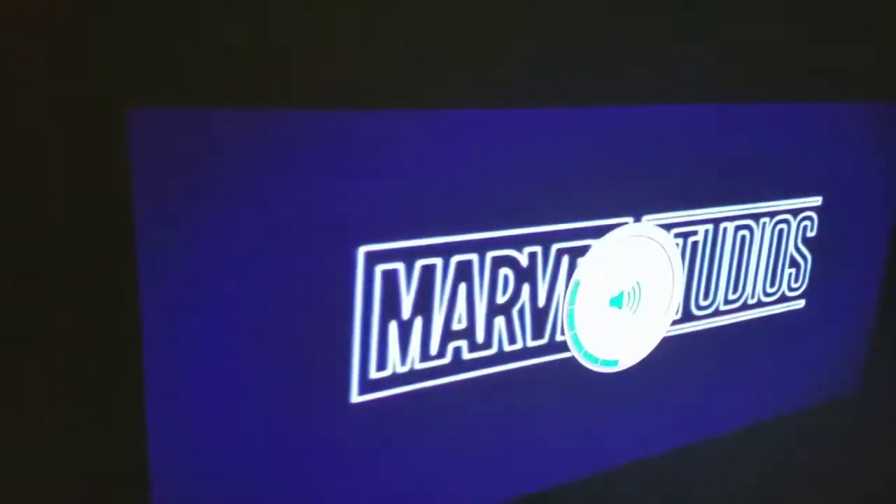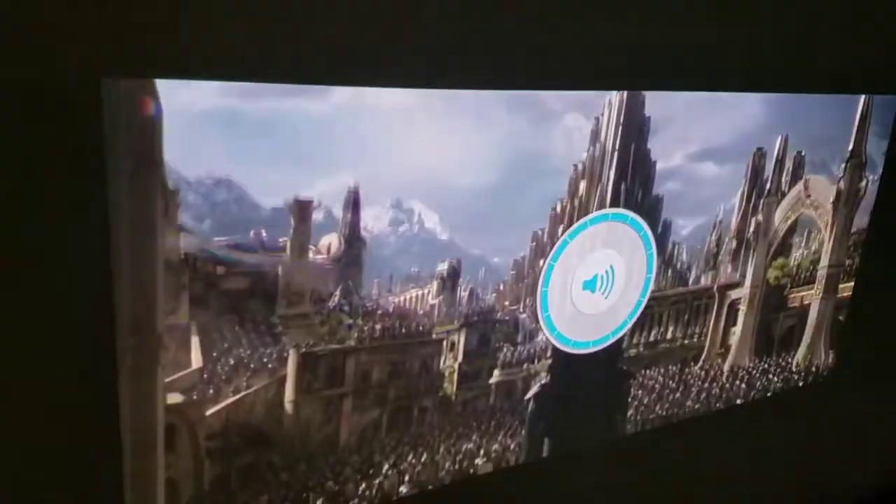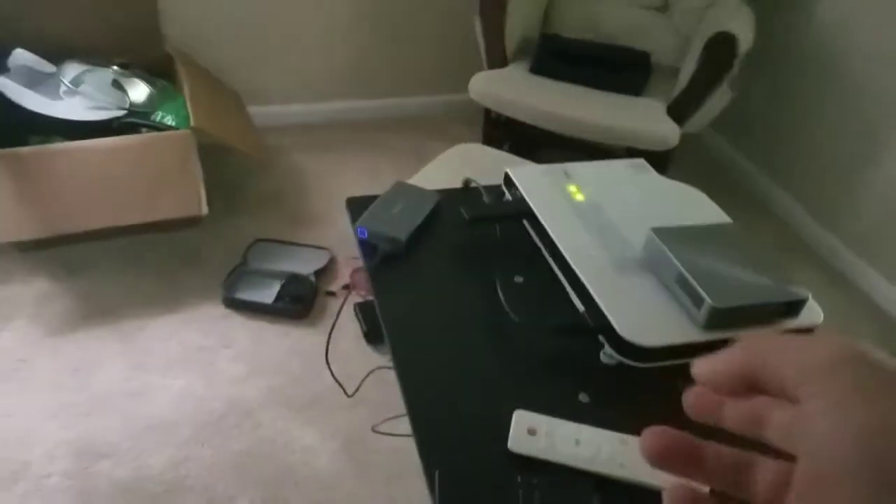Just to show you another thing that impressed me, I'm going to show you the sound from this as well. That is quite impressive for such a tiny projector. I'm not even going to show you the Casio because I haven't even used the sound on it in a long time because it was that bad.